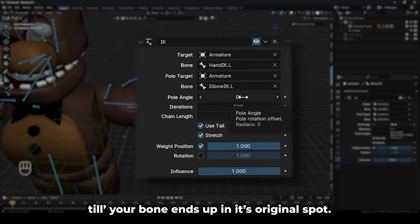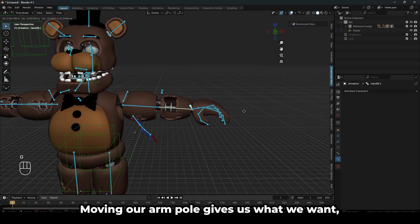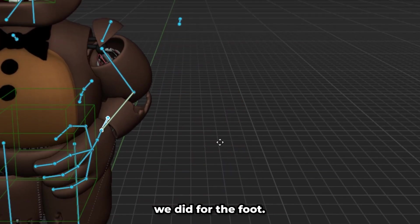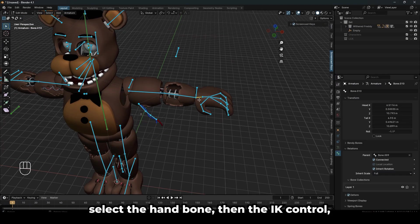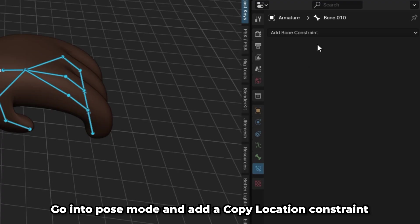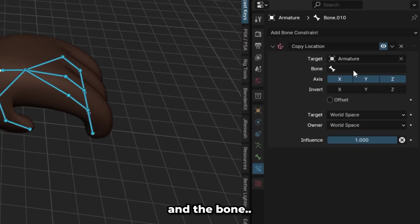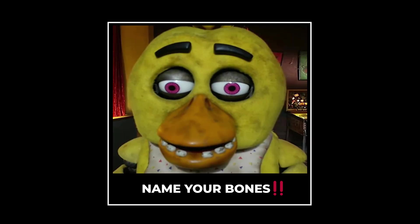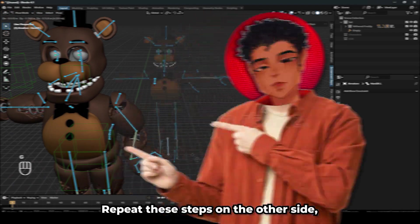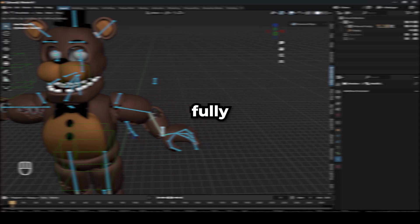Once this happens, make sure to play with the pole angle till your bone ends up in its original spot. How would you know? Easy — guesstimate. Moving our arm pole gives us what we want, but the hand is still having the same issue we did for the foot. Go into edit mode, select the hand bone, then the IK control, and parent them with Ctrl-P. Go back into pose mode and add a copy location constraint to your hand. Set the target to the armature and the bone to your lower arm, set the tail to 1, and this problem should be fixed. Repeat these steps on the other side, then make sure to parent the pose to the root bone, and with that you should end up with a fully functioning IK rig.